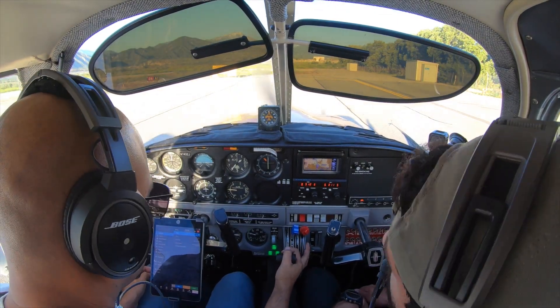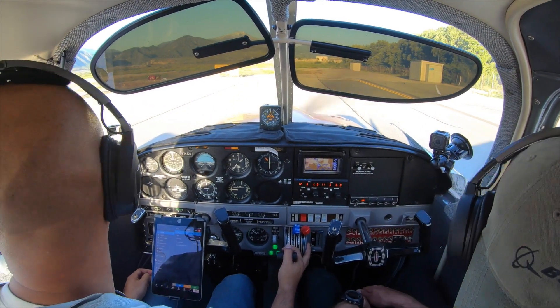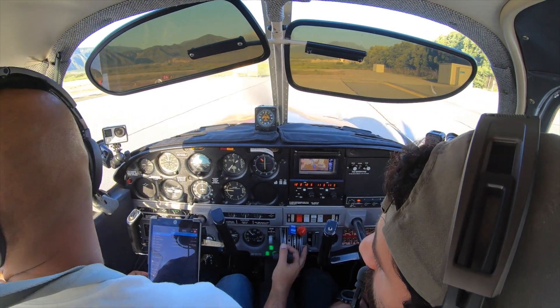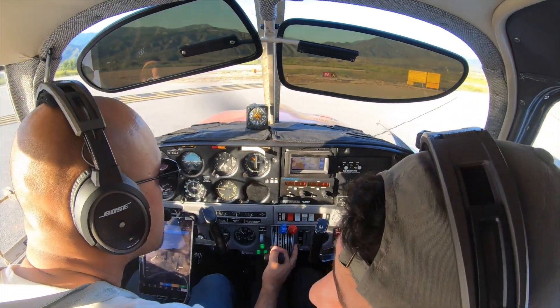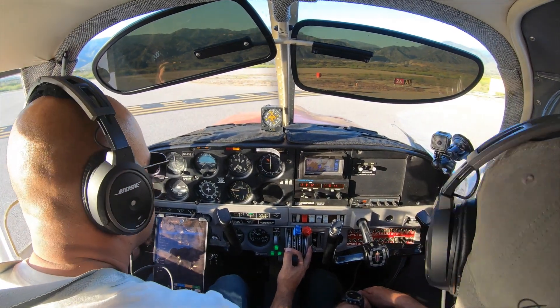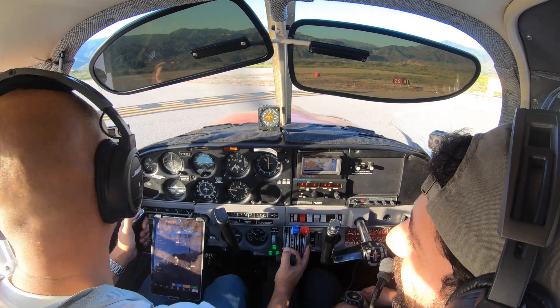60 to 70 miles an hour is your rotation speed, so that would be about 55. It says 65 to 75 — oh, that's for the 200. Got it. Got to be prepared because it's the first time on this one. Ready. Redlands traffic, Piper 7432 Juliet departing back to runway 26, straight out departure.